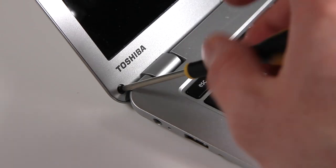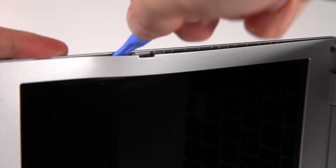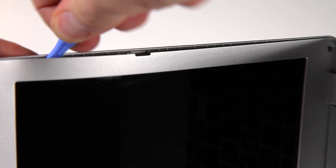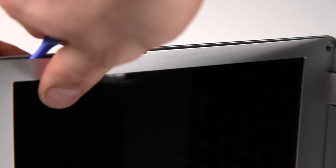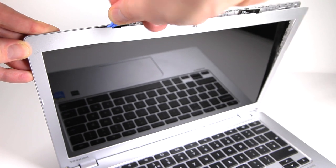Then remove both these screws with the correct size screwdriver and slide your plastic spudger tool into the crack between the front bezel and the back of the display assembly. Carefully slide it all the way along all three sides of the bezel, allowing the plastic to unclip as you go along. Take your time and do it carefully as the last thing you want is to snap the plastic.